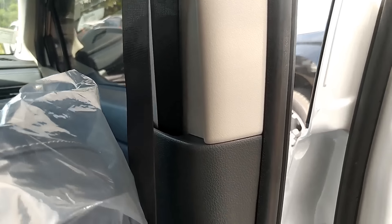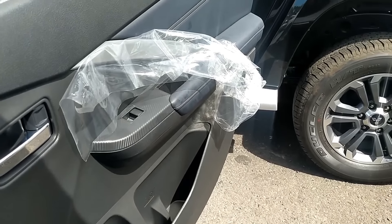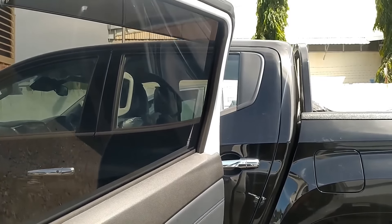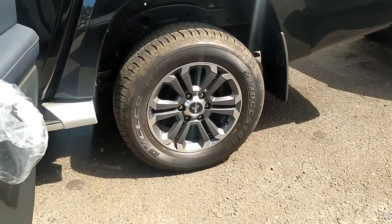Yang menarik adalah bukaan pintunya sangat lebar, jadi mudah sekali untuk kita naik turun ke mobil ini. Ketinggian mobilnya, ground clearance-nya di 220mm, paling tinggi di kelasnya. Dan di sebelah sini ada Triton, mobil andalan saya ini. Dream car, double cabin Mitsubishi Triton.